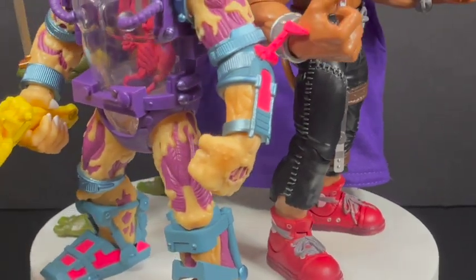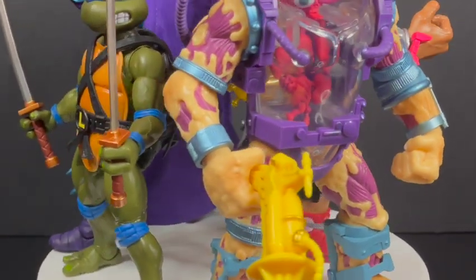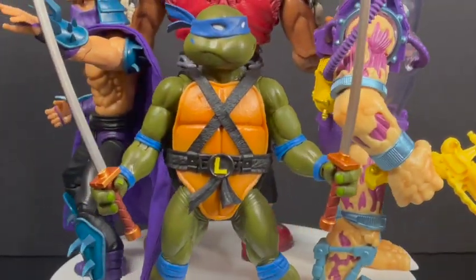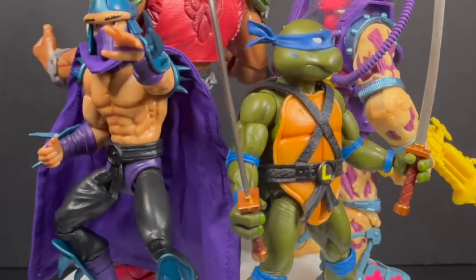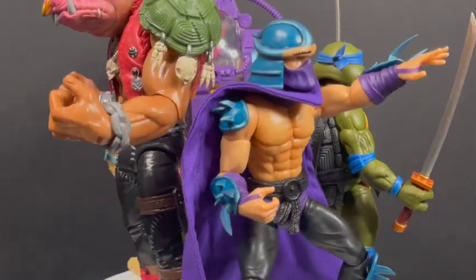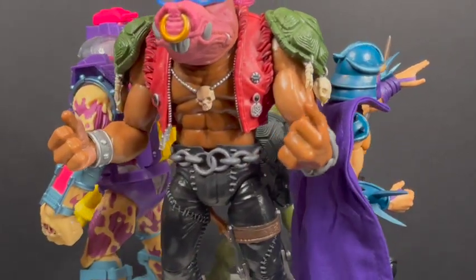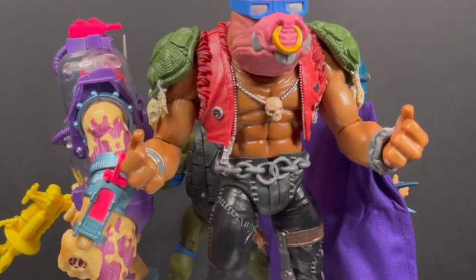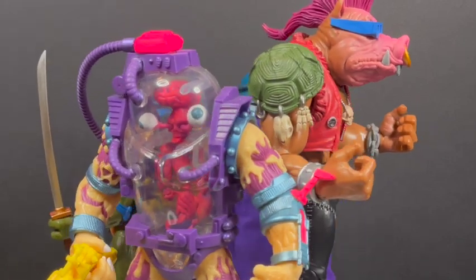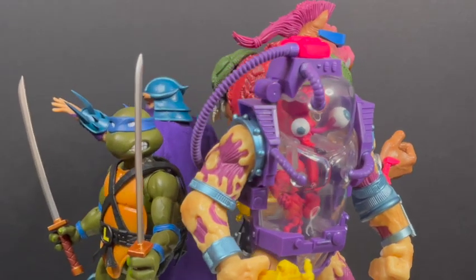I'm a huge fan of what NECA Toys is doing with their cartoon turtles because those were the designs I wanted as a kid, even though I collected the heck out of the Playmates ones — which is what Super 7 aims to bring back. The nostalgia is there. These are articulated figures painted to the nines. They did a fantastic job. Wave 1 I thoroughly enjoyed and with Wave 2, well, I've got some thoughts. This is a look at Super 7's TMNT Ultimates Wave 2.